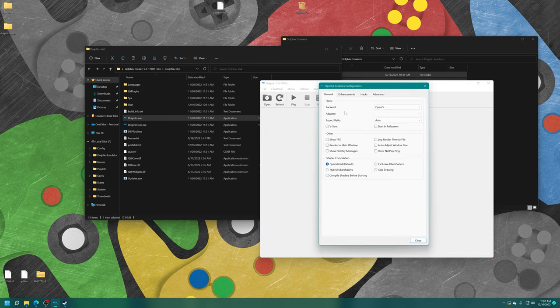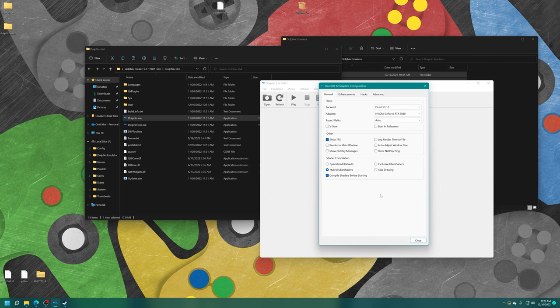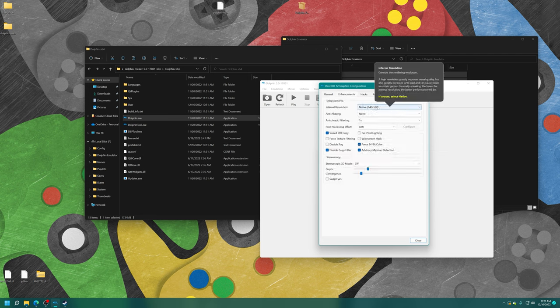Next up, the Graphics tab. For the backend, choose either Direct3D 11 or 12 — D3D12 should have a slight performance advantage. You can change the aspect ratio here; leaving it on Auto works fine for most cases. Under Shader Compilation, choose Hybrid Uber Shaders and enable 'Compile Shaders Before Starting' to avoid shader stutter. You can also try Exclusive Uber Shaders, which works better on Series X than S but can be demanding.